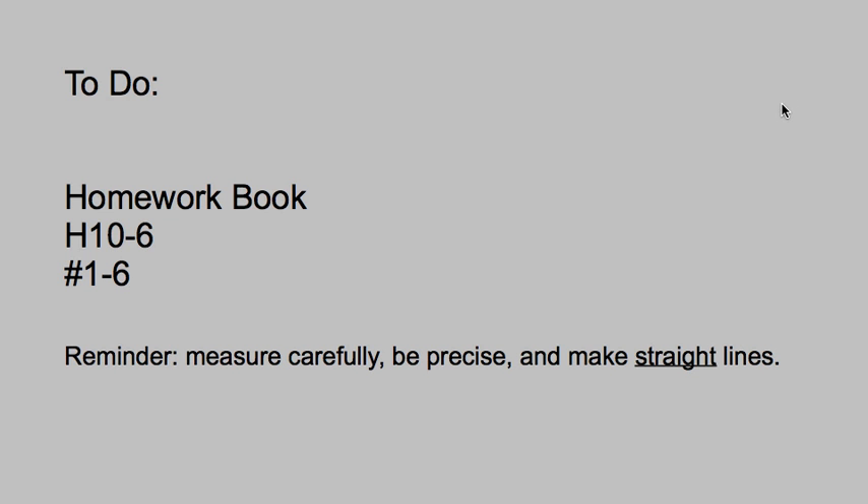Our assignment today is from the homework book: H10-6. Good luck — I hope you do well.